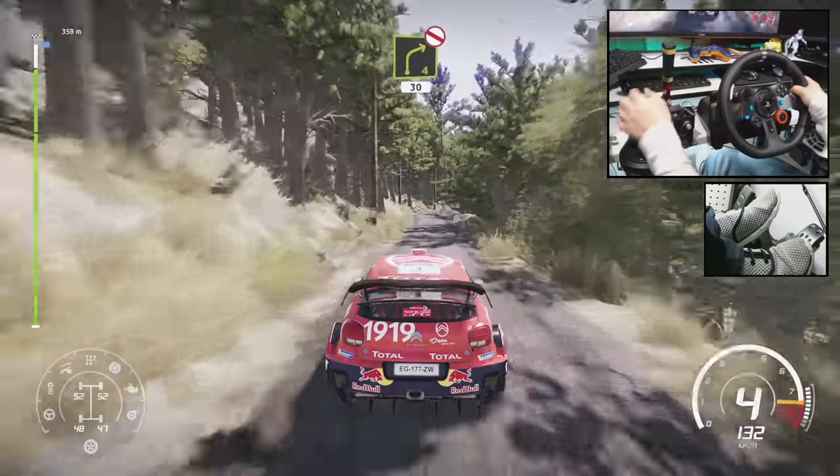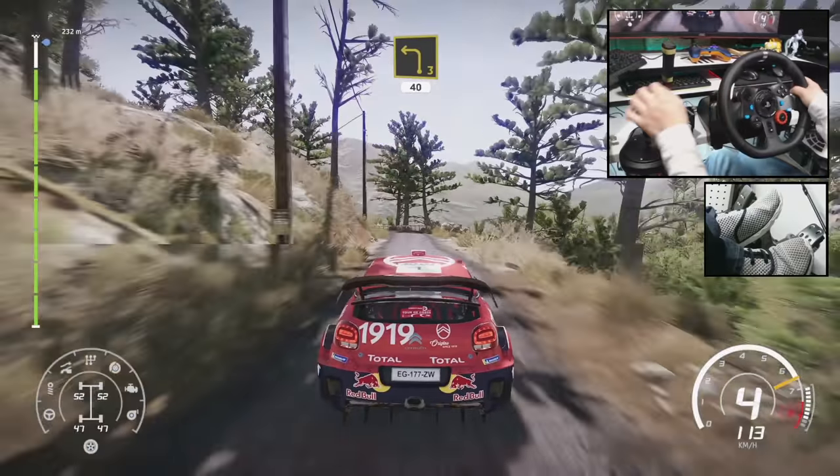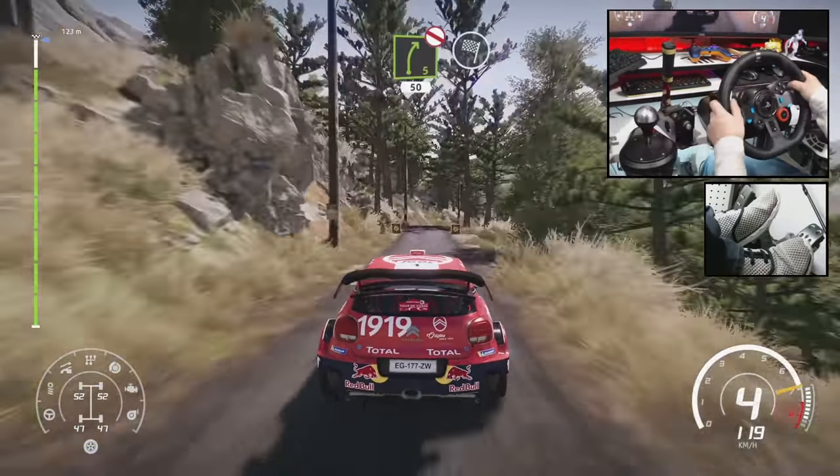Right 4, don't cut, 30. Left 3, 40. Right 5, short, don't cut, 50 for finish.